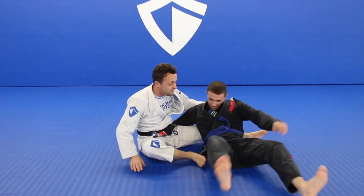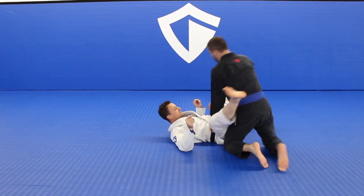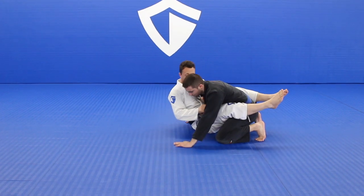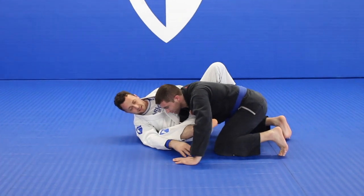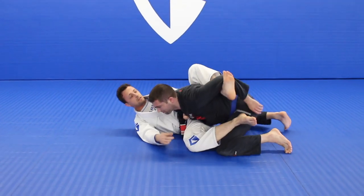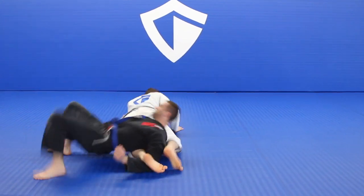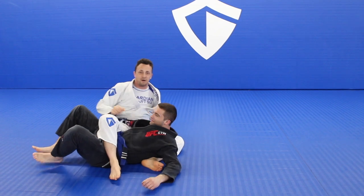One more time — Mysterious Ne Waza. Open. Sit up. Get that overhook grip. Sliding away. Push. Trap. Hi mom. That's Mysterious Ne Waza.